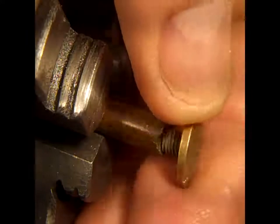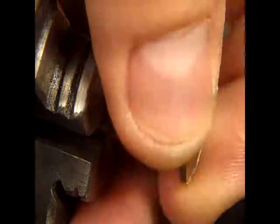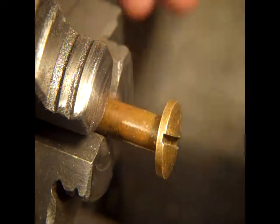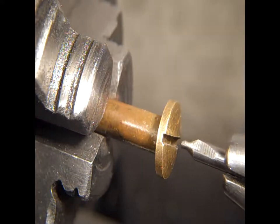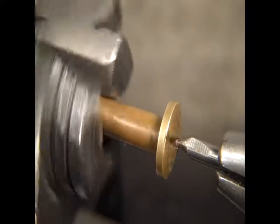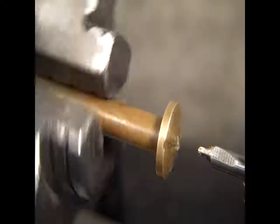This is a brass pin setup — basically a brass screw inside a brass tapped tube. I'm just going to drill into the head a little bit. I'm going to put a center hole in there first. Make sure that's nice and tight.